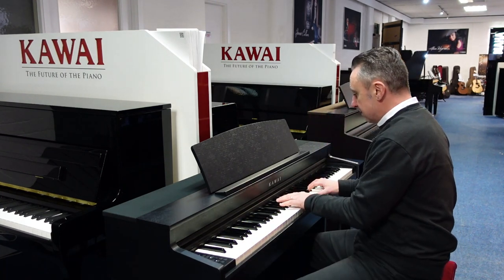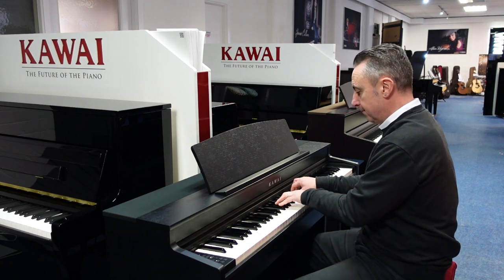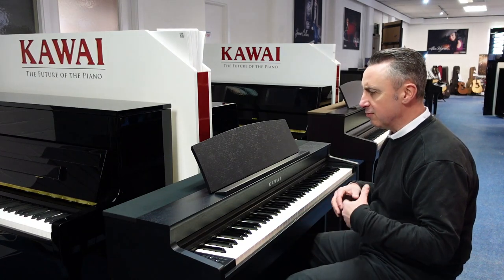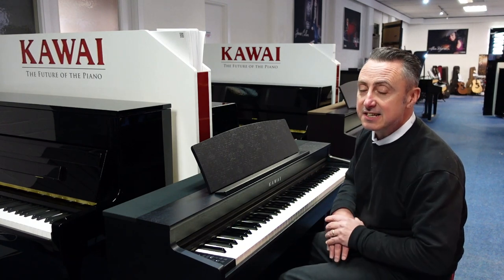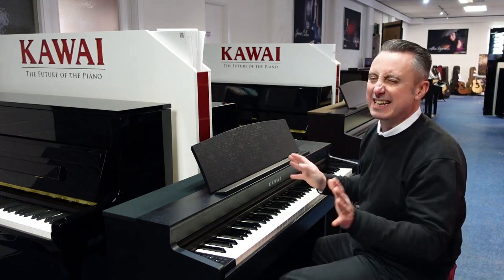You can get a lovely electric piano sound like this. The speaker system's great, and through headphones it sounds awesome. You also have Bluetooth audio and Bluetooth MIDI, and you can connect it to the Kawai Piano Remote app, and then you can access sounds, reverb and everything — you can get it exactly how you want it using the app, rather than leaning over the instrument.